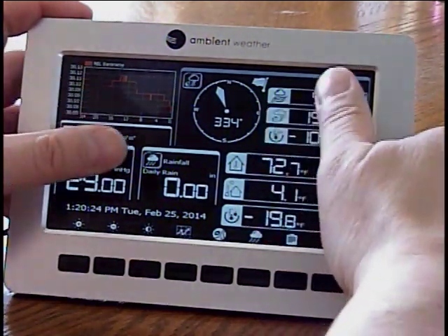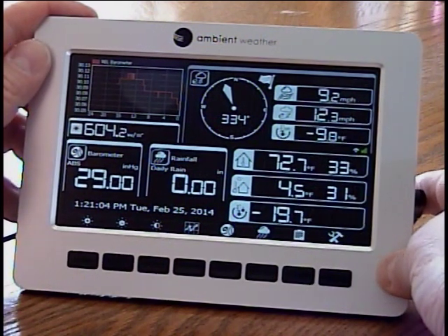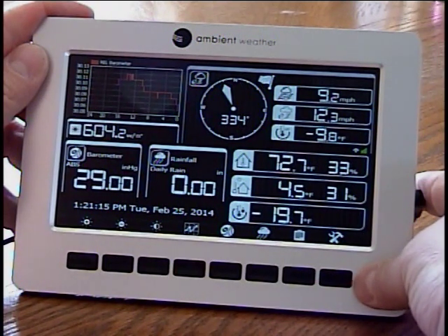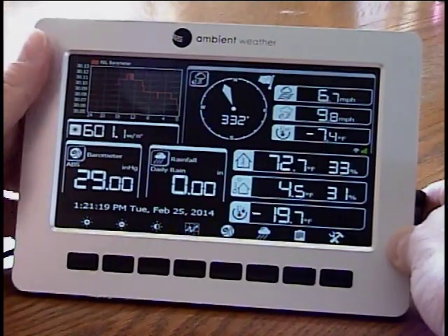Remember, it's not a touchscreen and you need to use the buttons down below. I think you'll really like it if you purchase the Ambient Weather WS-1000. I've enjoyed it — it looks like a really nice unit and it's better than any other unit I've had. I hope that you enjoyed my review, I hope this was informational, and have a good day.